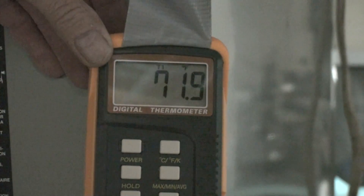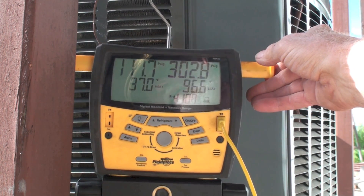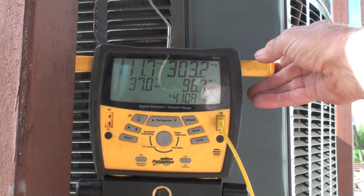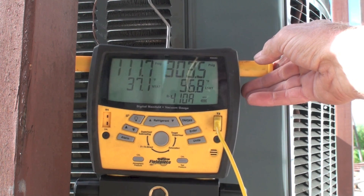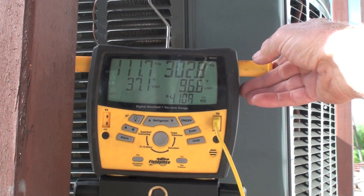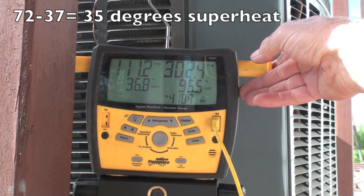I am checking superheat at the indoor coil — looks like we're about 72 degrees on the suction line. We have 111.7 psig and our evaporating temperature is 37 degrees. So 72 minus 37 equals 35 degrees of superheat.